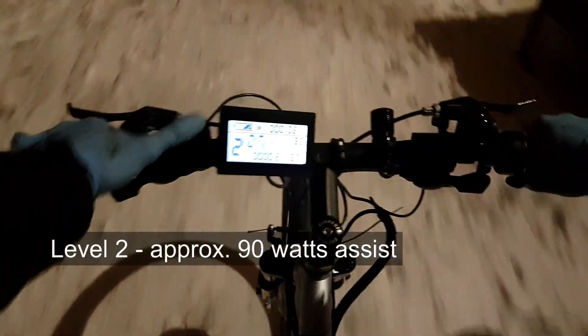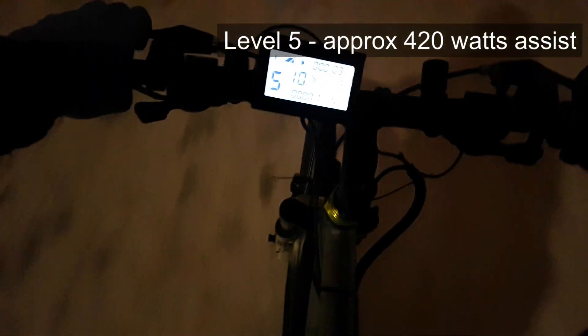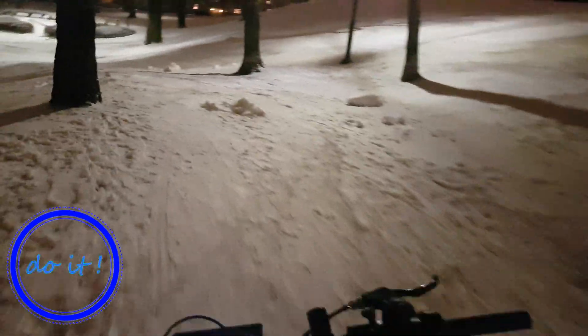Now it's time to take this bike for a ride. I've got level 1 with about 50 watts, level 2 around 80-90, level 3 around 150, level 4 about 210-220, and level 5 is maximum which is 350 or even more uphill — I get around 400 watts assist on level 5. If I press the throttle I get the same, so basically level 5 is full throttle. Alright guys, that was it — thanks for watching, subscribe and stay tuned for more videos!